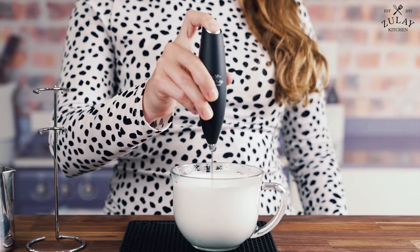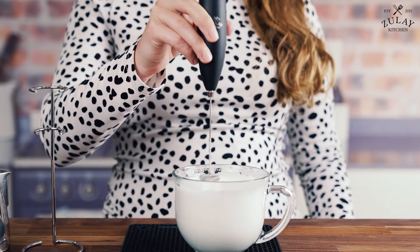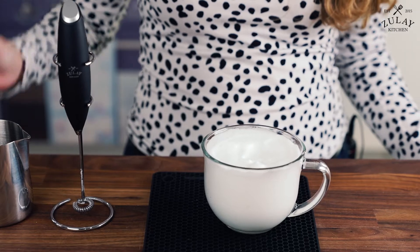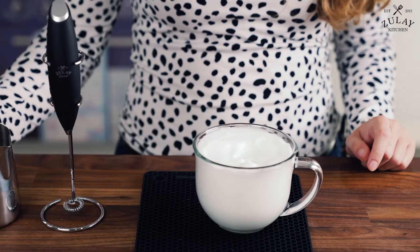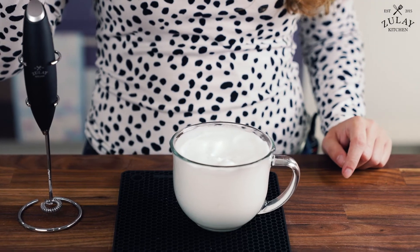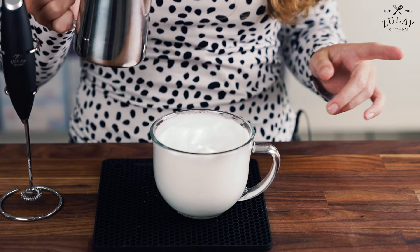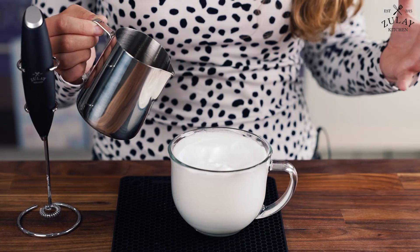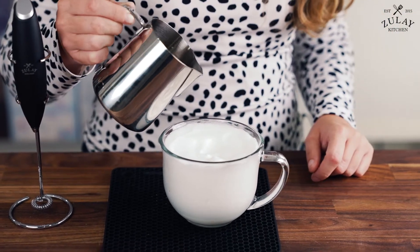Now we're gonna get into the fancy part. Now that we have this beautiful cup of whipped milk, we're going to take our two ounces of espresso and pour it dead in the center. Here's a fun fact: macchiato actually means 'marked,' and it represents the little mark that you leave in your coffee.